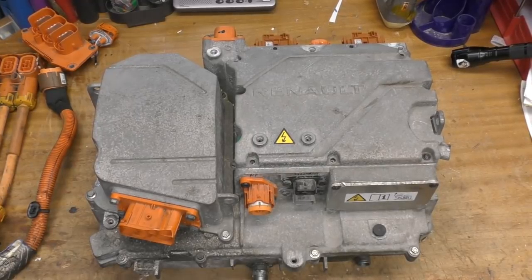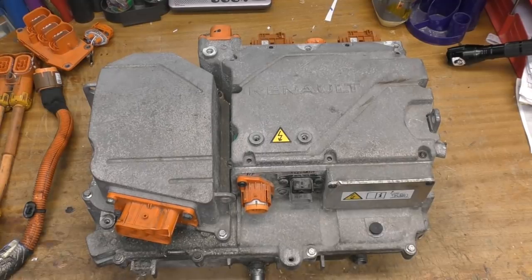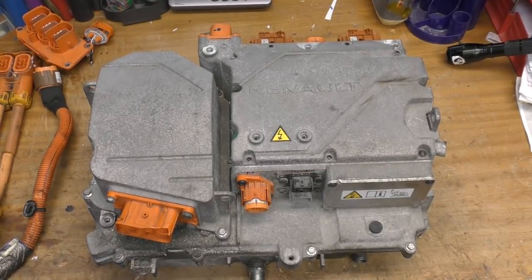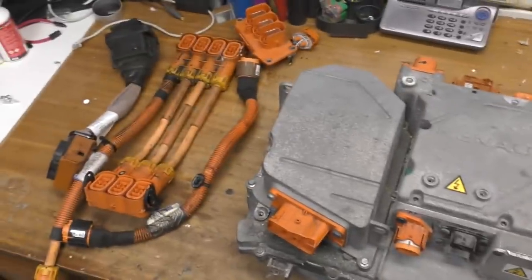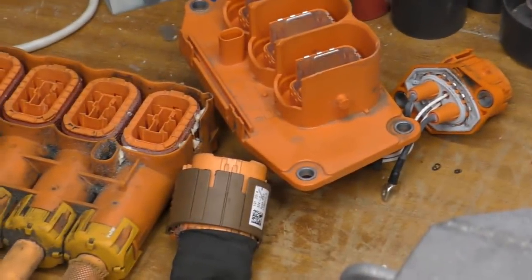Today we have the second part of the Renault Zoe Power Electronics. This is the BCB or battery charger block. Thanks very much to Richard in Northern Ireland who got this to me. He also sent a few of the cables as well, so you can have a look — the connectors are quite complicated in themselves.